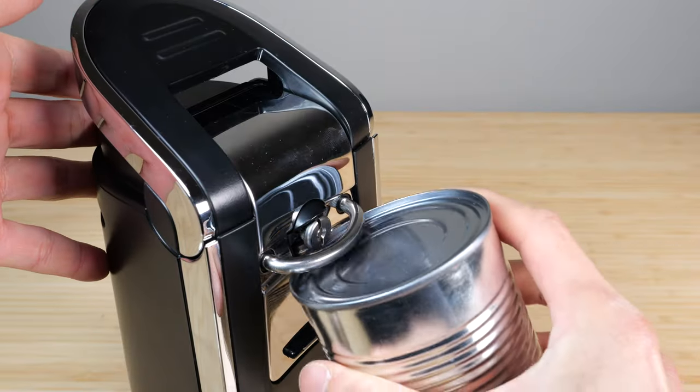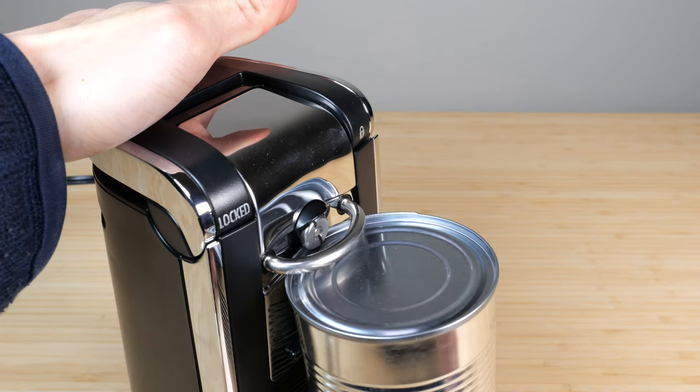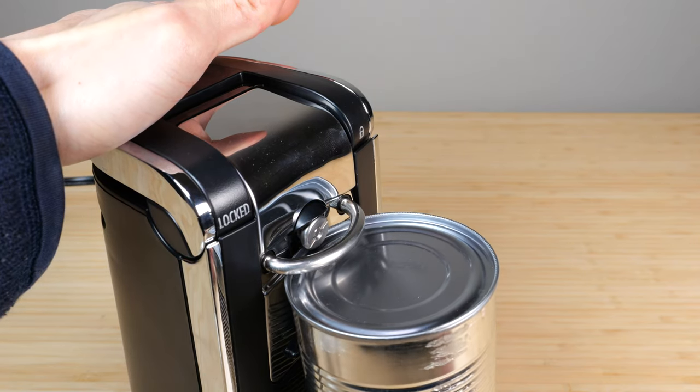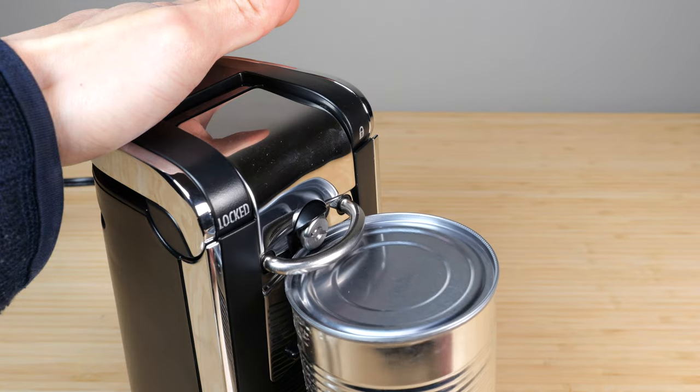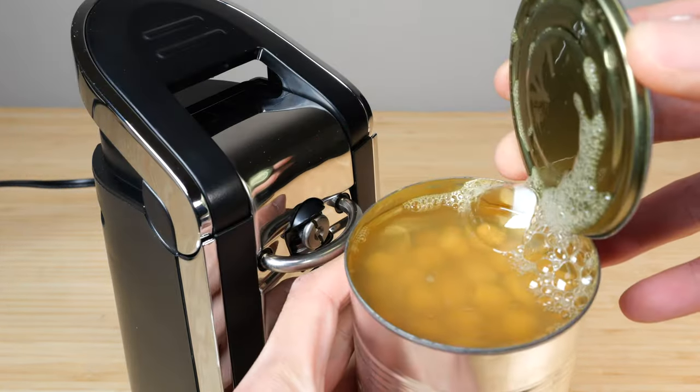Now let's try that with a real can. You just kind of put it in there, and then you just press and hold. One one thousand, two one thousand, three one thousand, four one thousand, five one thousand, six one thousand. Beans!